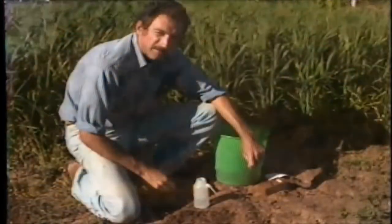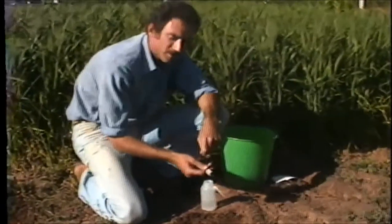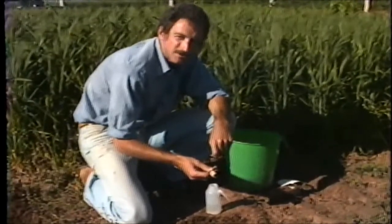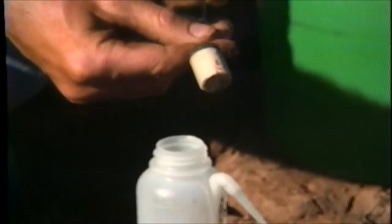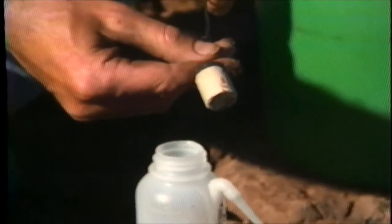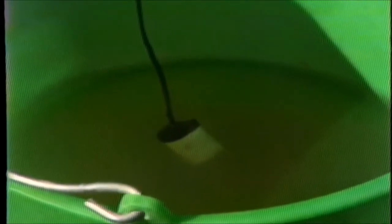The advantage of the gypsum block is that it measures water content over the entire range of available moisture to the crop. The disadvantage of gypsum blocks is that they must all be calibrated, and it's unlikely that any two gypsum blocks will be exactly the same. Like the tensiometer, the gypsum blocks should be prepared for installation by soaking them in water for at least 24 hours prior to installation.